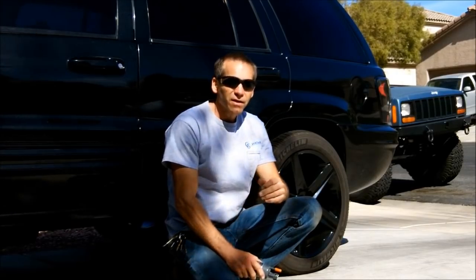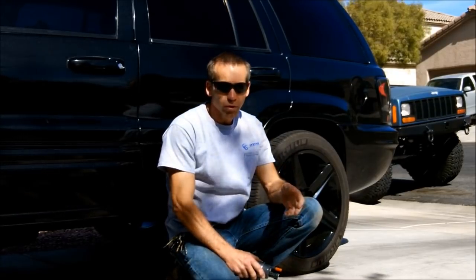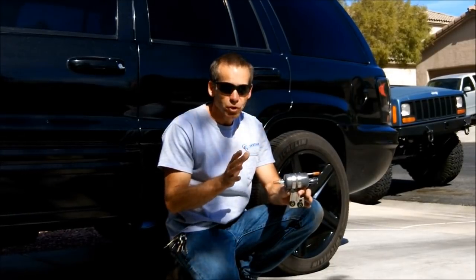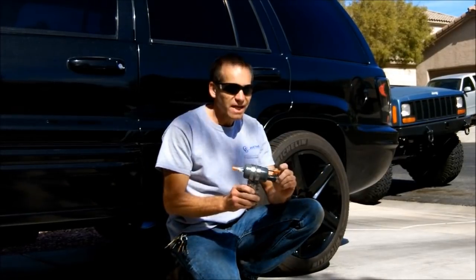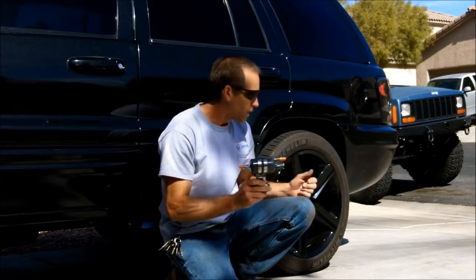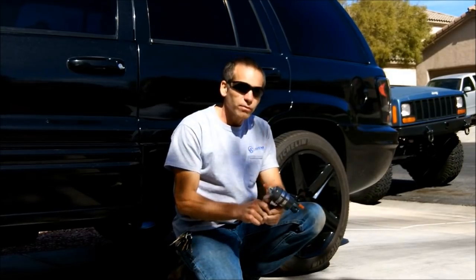Hi, Martin here. Today I'm going to show you how to change out your fuel filter on your '99 through '04 Jeep Grand Cherokee. This won't matter if it's a 4.0 or 4.7 liter engine — the fuel filter is the same. There is a different part number for the '99 through, I believe it's '02, and then the '03 and '04 have another part number. I'll show you in very great detail exactly how to get these connections off. They do vary on this particular line — one's a little easier than the other. The fuel filter is located up underneath here, just in front of the gas tank, above the rear end. Let's get started.